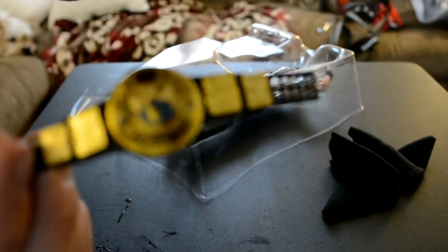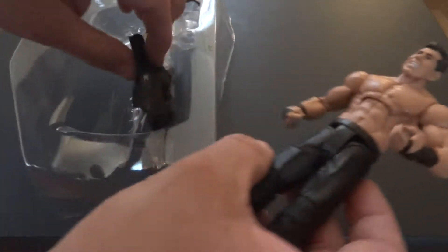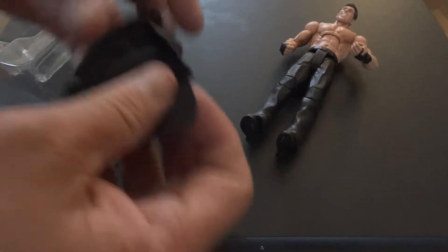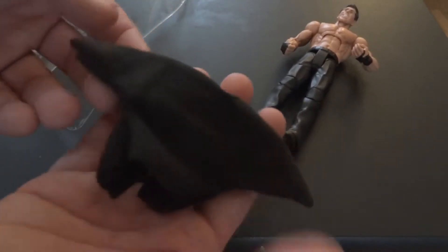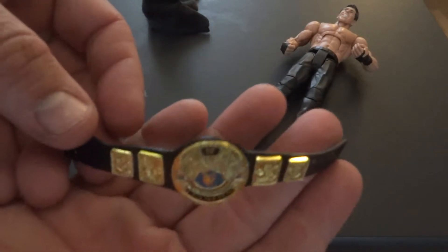Vince McMahon — one of the best heels ever, so I had to get this figure for sure. The camera died, so continuing on. Here's Vince. He's got his sweatshirt and his nice belt.